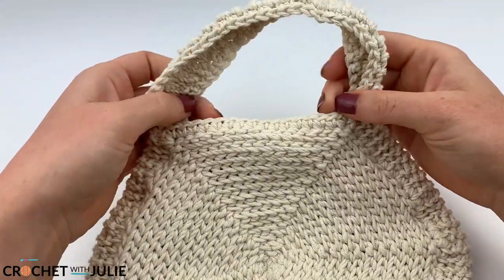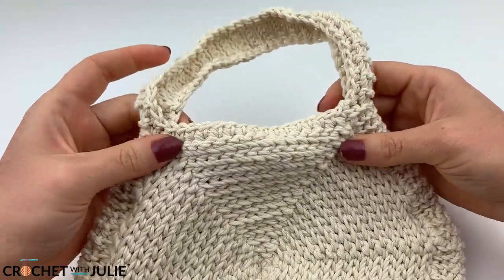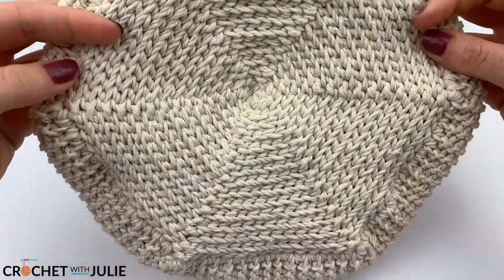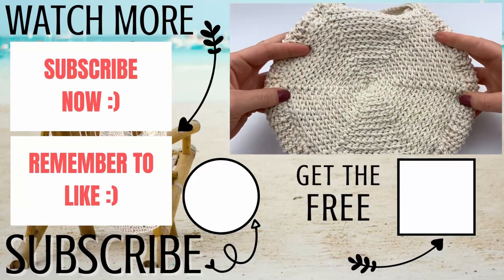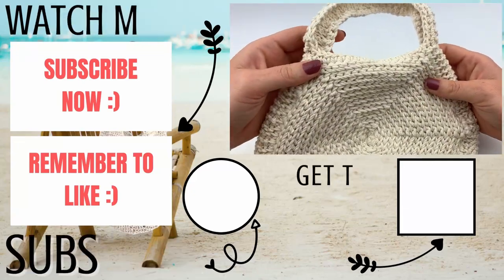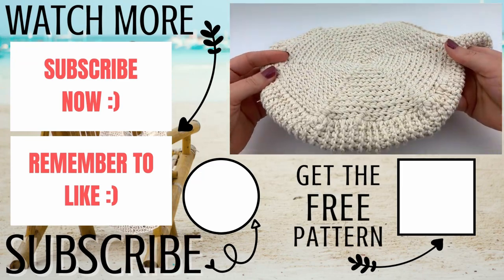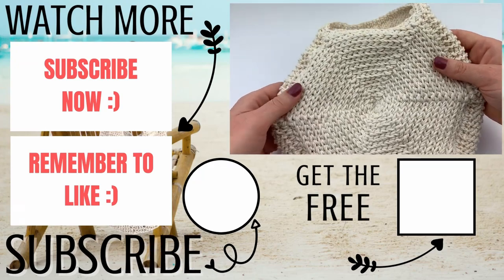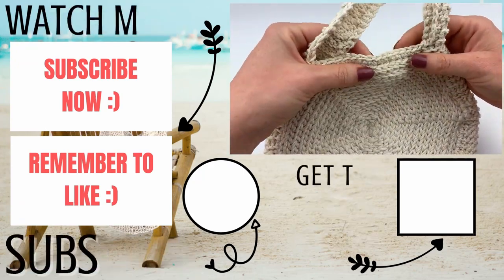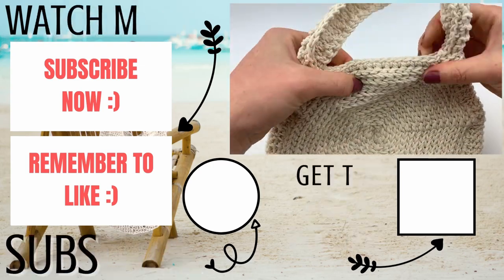Once you're done working around the other side and hiding your tails, your purse should look something like this. Please let me know in the comments below if you experienced any issues and I'll do my best to help. If this video helped you, please give it a thumbs up and consider subscribing to my channel for more crochet patterns and tutorials. Thank you so much for working with me and I hope you have a wonderful, awesome day!